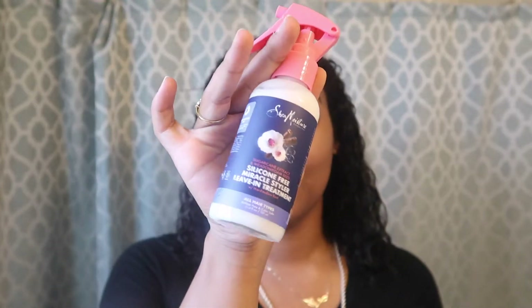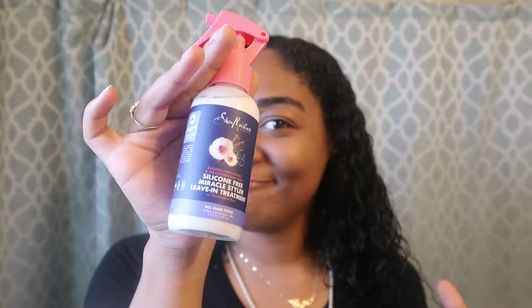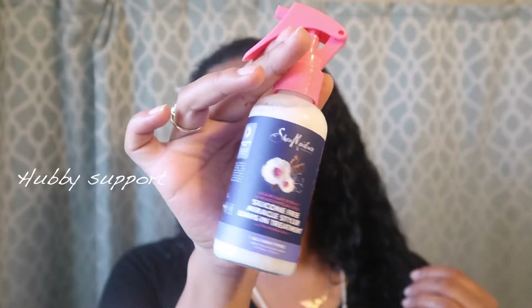Now that I'm out of the shower, I am going to use this leave-in treatment on my hair. Check out the leave-in treatment — oh, the Shea Moisture, check it out, get it a little bit closer. And I'm just going to apply the product to the back of my hair first, and then the front.